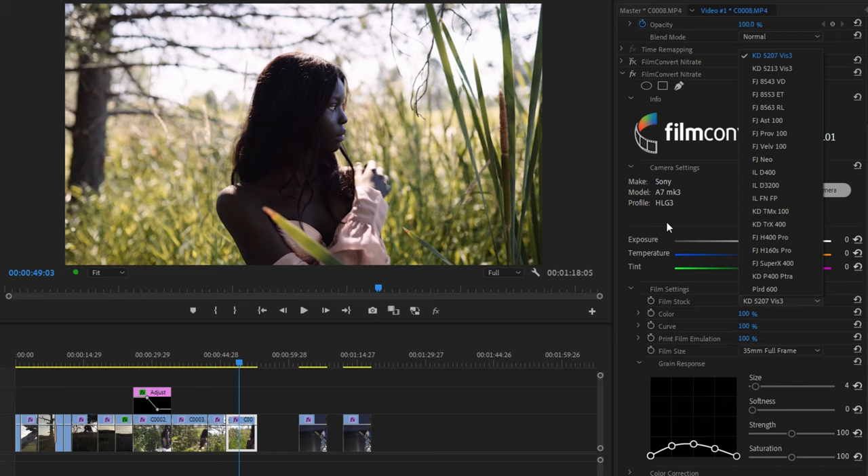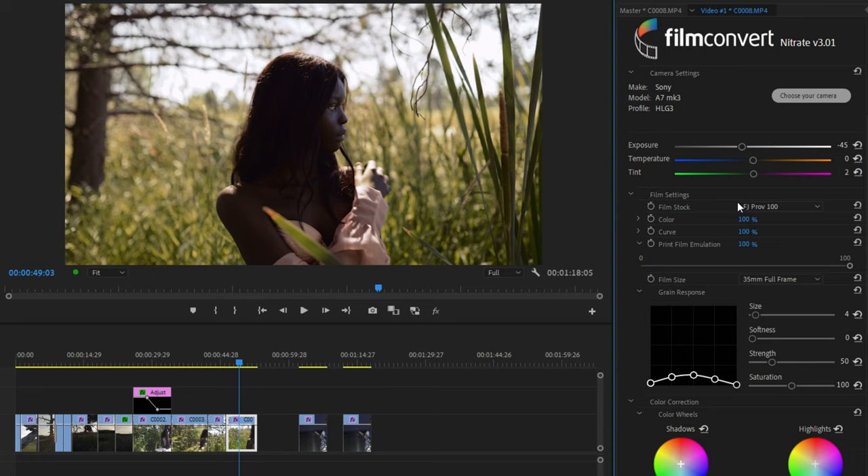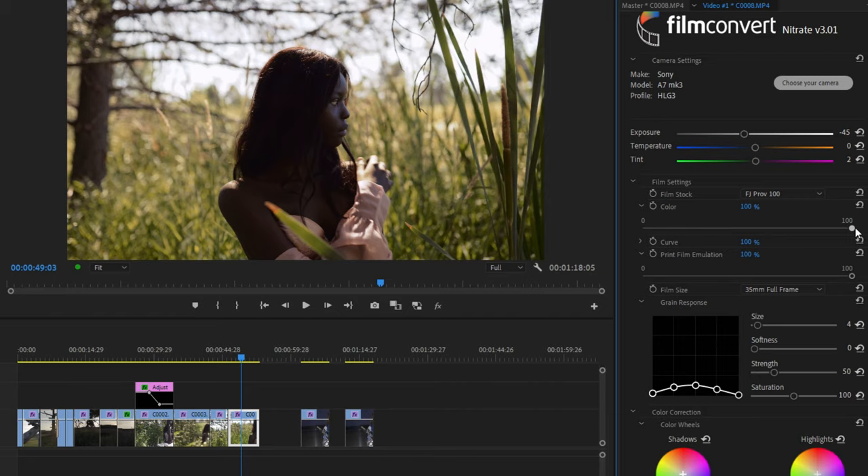Going back to the finished look for this one, I'll go over some of the choices I made for this particular grade. For the film stock, I chose FJ Prove 100 — FJ is for Fujifilm, Prove is for Provia (the brand name of the film), and 100 is the speed of the film, ISO 100. Provia is a daylight-balanced film, a little bit less saturated than the others, but I've always been a fan of how it looks in harsher light. The next two controls — colour and curve — you can skip if you're using log because they're intended for standard footage, but you can tweak them if you want to create a unique, albeit unfaithful, look.